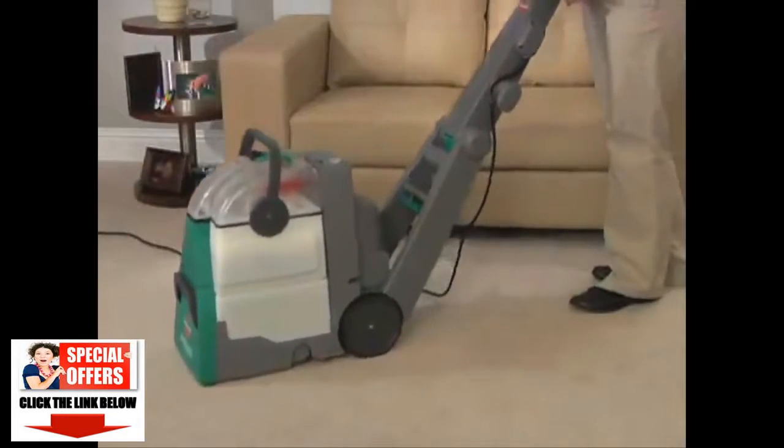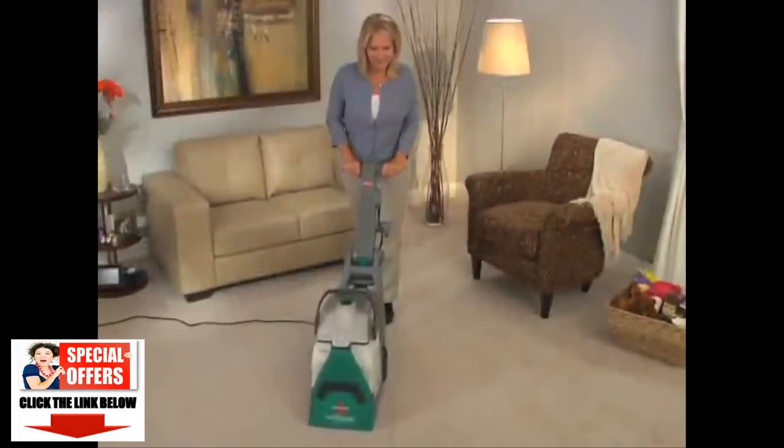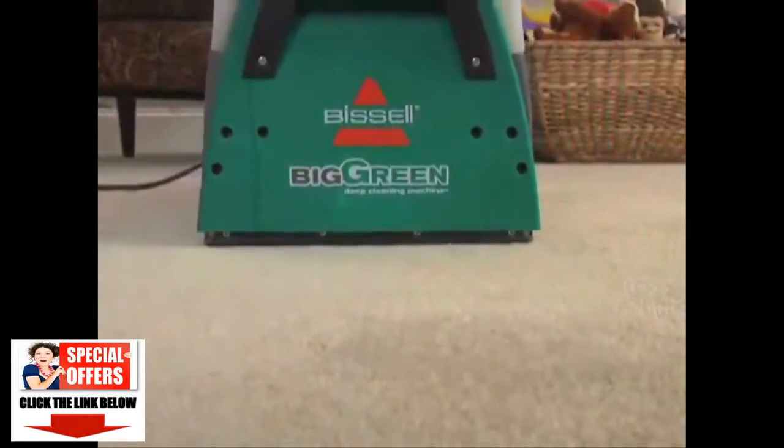It's easily maneuverable, cleaning both forward and backward, so you can clean in half the time. While the unique dry air feature applies heat to the carpet while you clean.